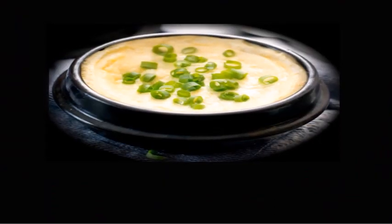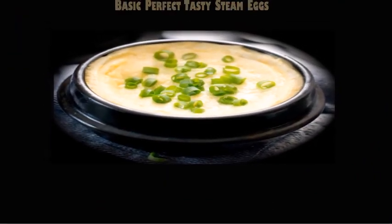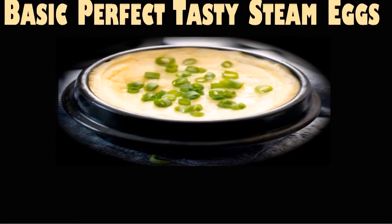Let us show you how to steam eggs in 10 minutes. It is the basic, perfect tasty steamed eggs method. Let's do it!